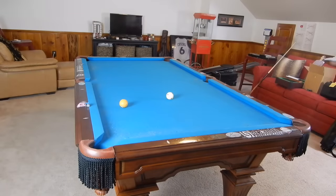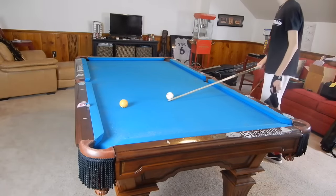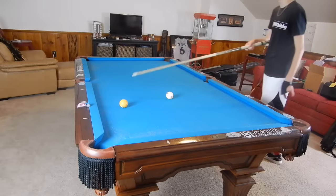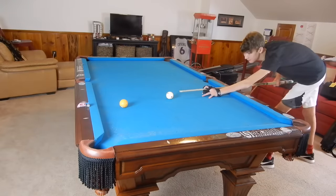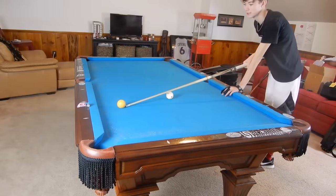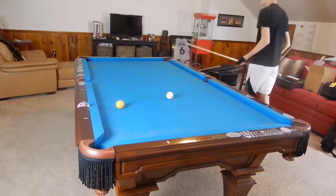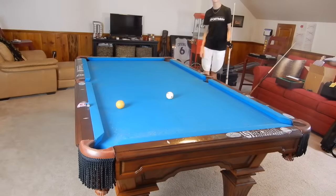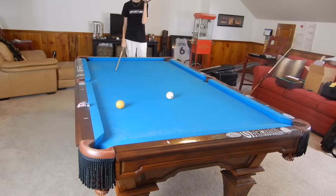Hey guys, I'm Jay Dupree and today I am showing you how to make extreme cut shots. By extreme cut shot I mean hitting a ball on its very edge to send it into a pocket — like hitting this on its very edge to send it into that corner pocket right here. I'm going to show you a secret that I learned from a guy named Tor Lowry. I watched one of his videos on this topic and I'm just going to elaborate a little further.